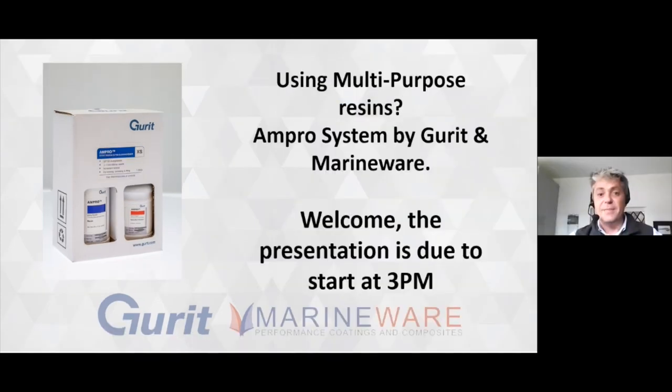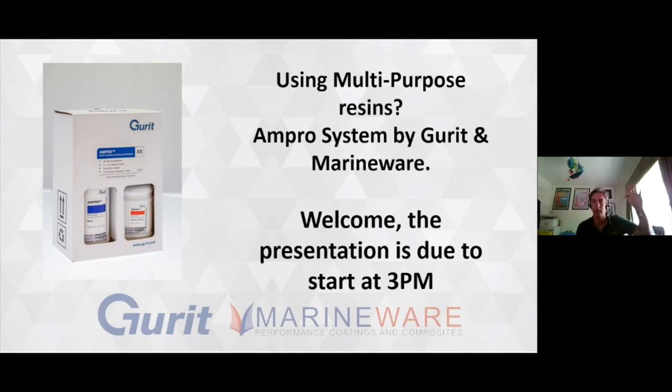Hello everyone, welcome. My name is Simon Crawford from MarineWare. Thank you for joining us today. We're going to go through multi-purpose resins and the new Ampro system from Gurrit. Joining us today we have Phil Aikenhead from Gurrit. Phil has been with Gurrit for a long time and is an ex-boat builder with many talents, and I'm sure he'll tell us about some of his stories along the way.